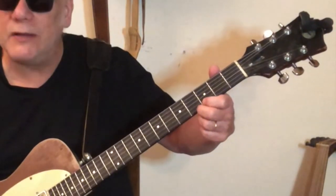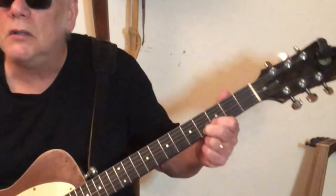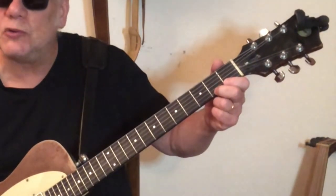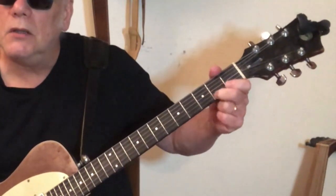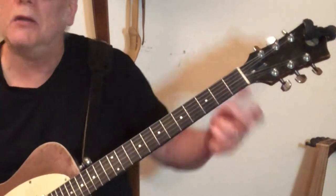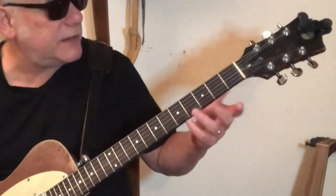Then it goes — same lead up. Open second string, hammer on to the second fret of the second string, to the open first string, then you slide again to the fourth fret of the first string, and then to the second fret of the first string, open first string, second fret second string, back to open. So we've got this.